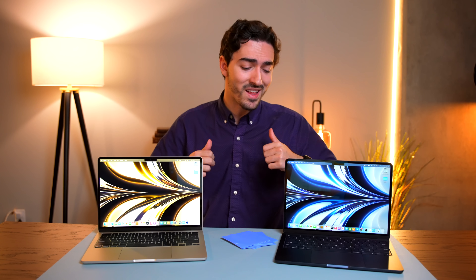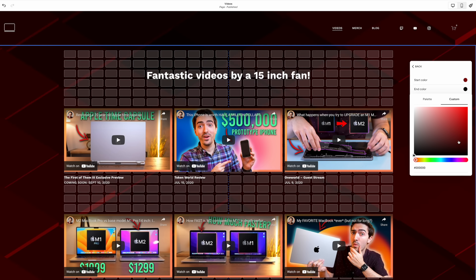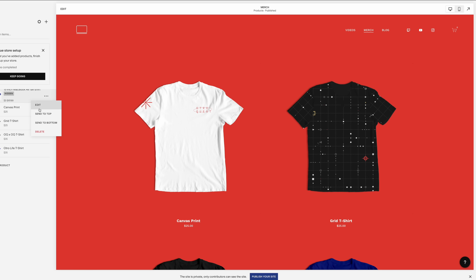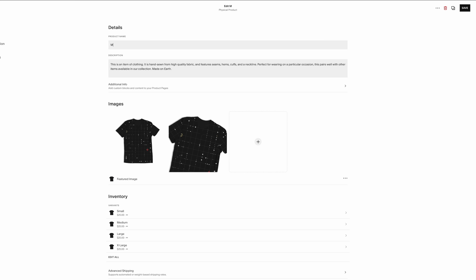I also have a gray thermal pad — a more expensive $15 pad with a thermal conductivity of 12.8 watts per meter Kelvin. So we're setting up two different tests. On one MacBook Air I'm going to completely cover the heatsink with thermal pads, and on the other we're just going to use one pad over the area where the M2 is, to see if there's any performance difference.